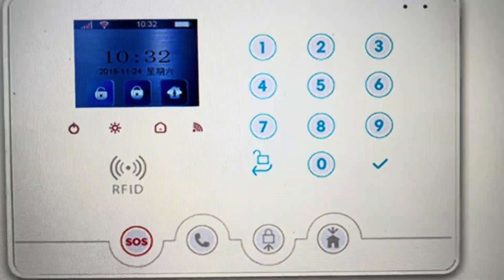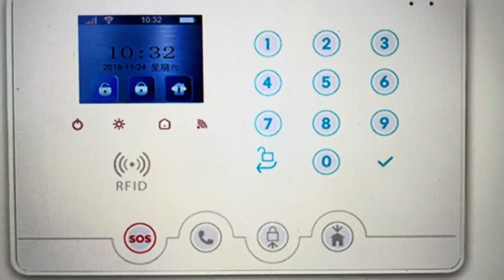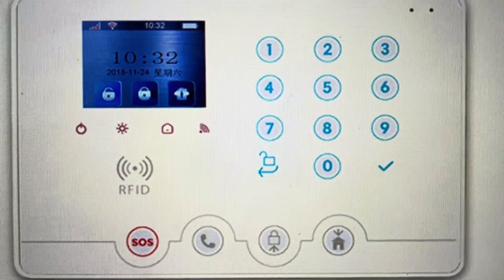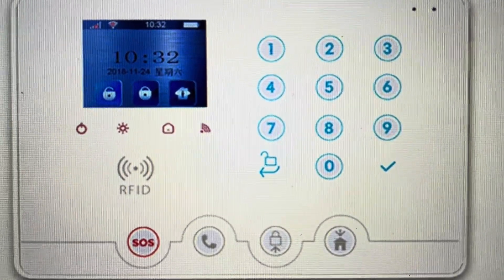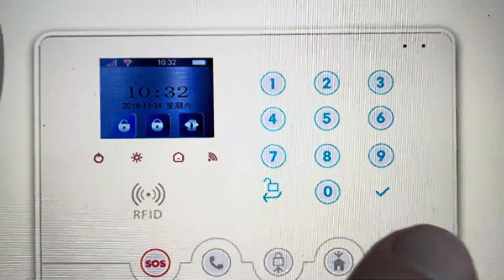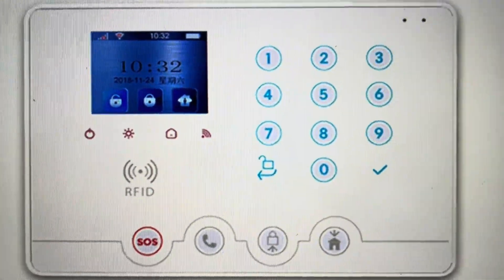Once it says please enter password to disarm, you're going to enter the code 95175308246. Once you do that, hit the check button to confirm, and it will audibly say returning to factory settings.